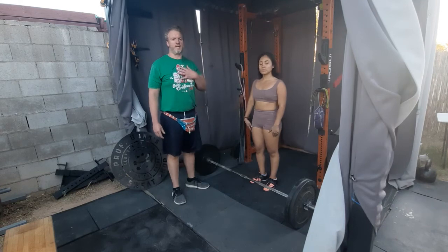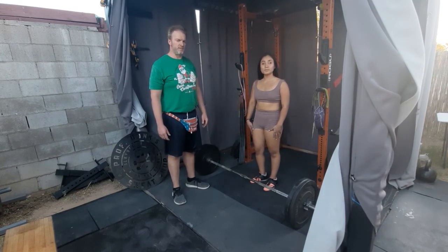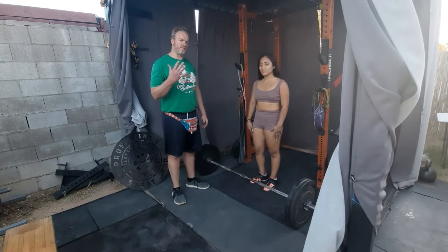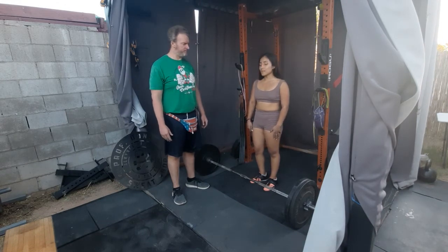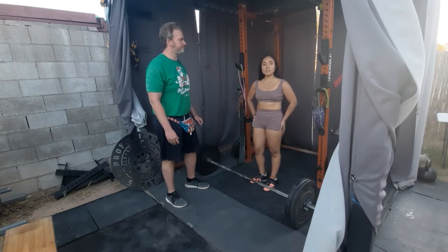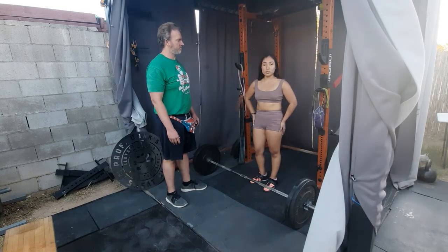Hello you absolute legends. My name is Don Cavanaugh. Soy Valeria. Today we're going to teach you the five step set up for deadlift for visually impaired people. Hoy les vamos a mostrar los cinco pasos para las personas con baja visión de cómo hacer peso muerto.